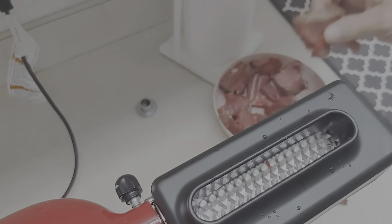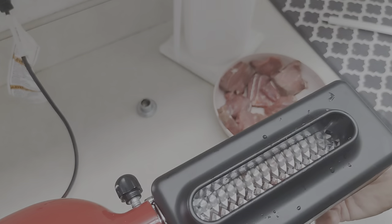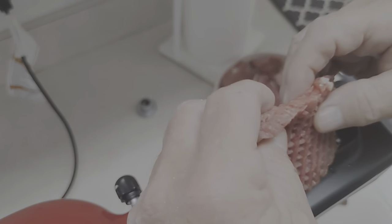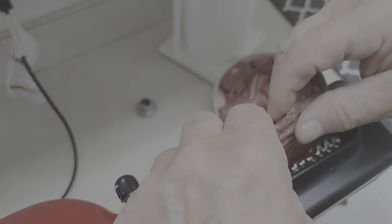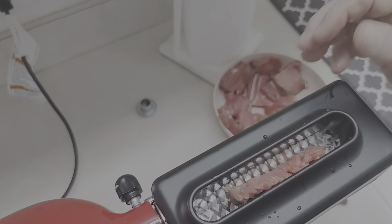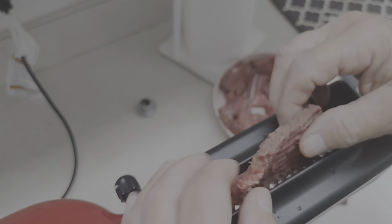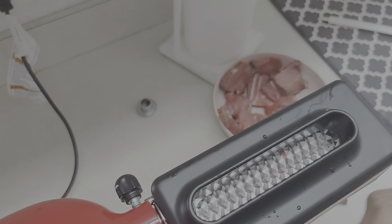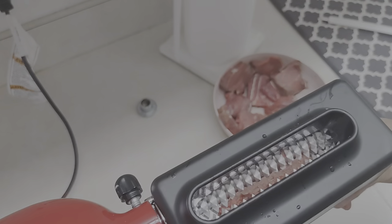I trimmed this up today — gave the dog some extra trimmings. I wanted to get the extra fat and silver skin off because I didn't want that going through there. As you notice, just as I'm picking it up, I turn it a different way each time — I don't put it in exactly the same way each time. And it's working pretty well.